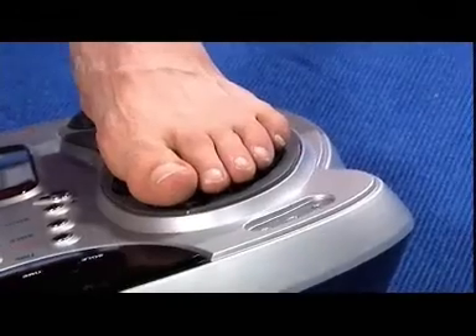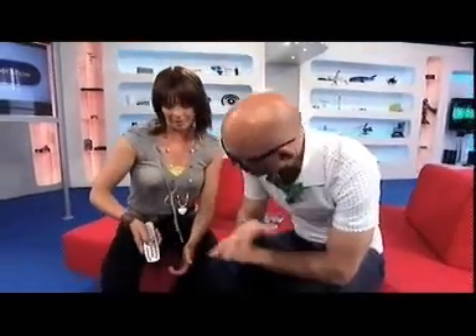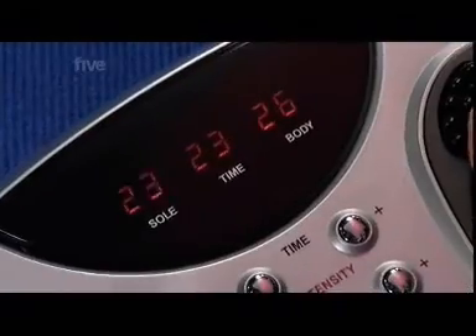Now, you can change the intensity. At the moment, we've got it on 18. It goes between 1 and 99. So that's quite low, really. So let me just whack it up a little bit. Not too high, though, yeah? Just so you can tell us how it's feeling.